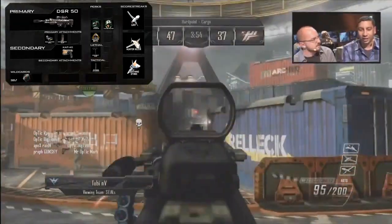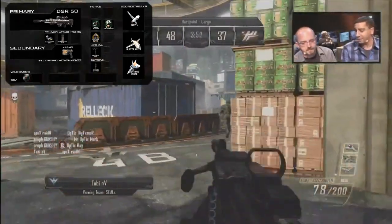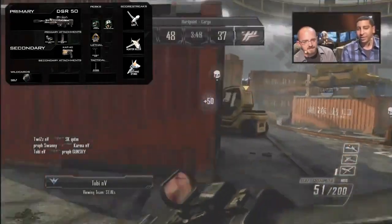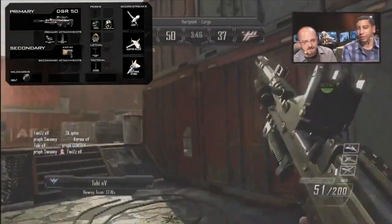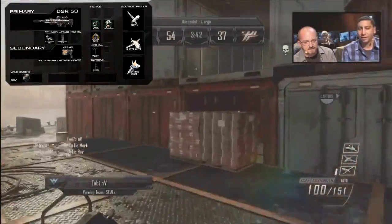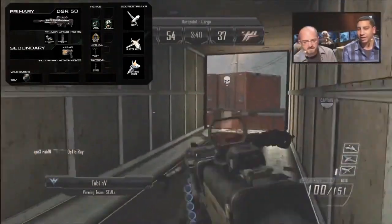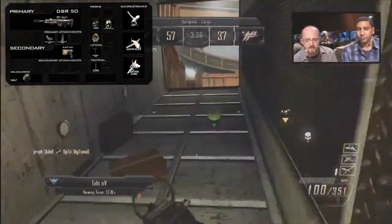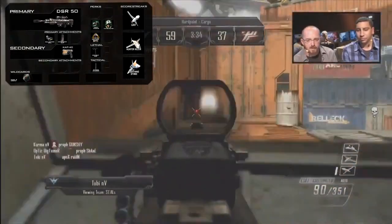For the lethal, what would a sniper class be without the Combat Axe? People are going to be going for those cross-map axe throws — statistically it's not the strongest in the category, but it's always good fun. For the tactical grenade I'm using the Shock Charge. These are really great — they can be used similarly to a stun grenade, but also like a claymore that shocks enemies. I'll talk about those in more detail in a future video.